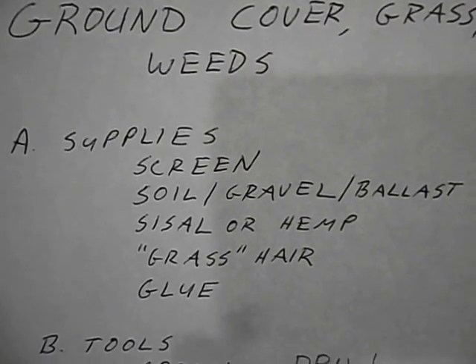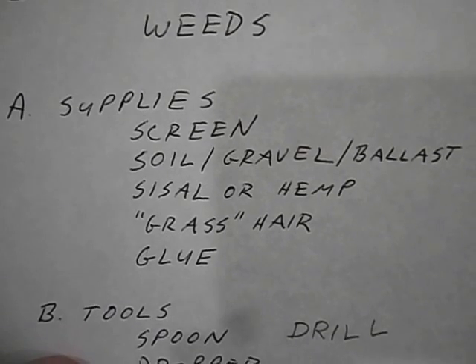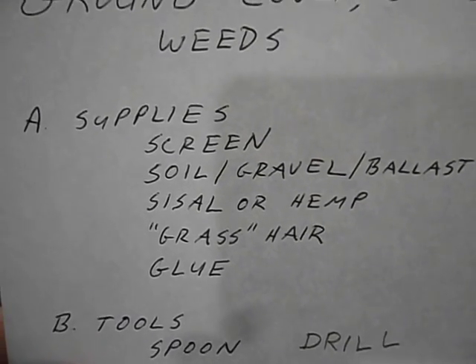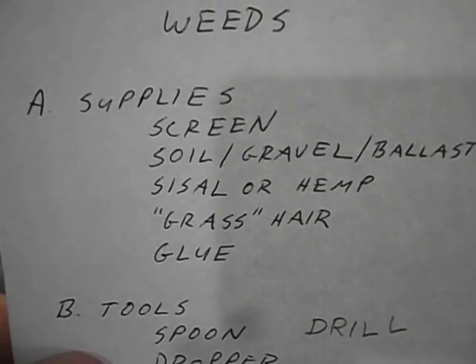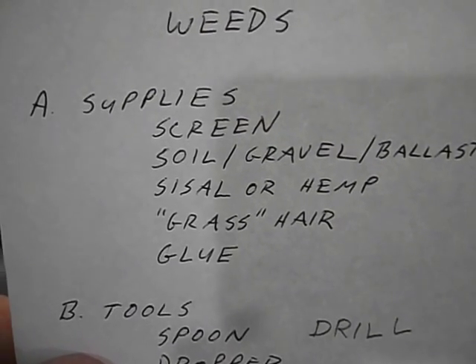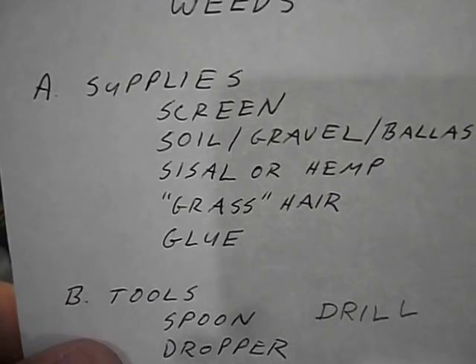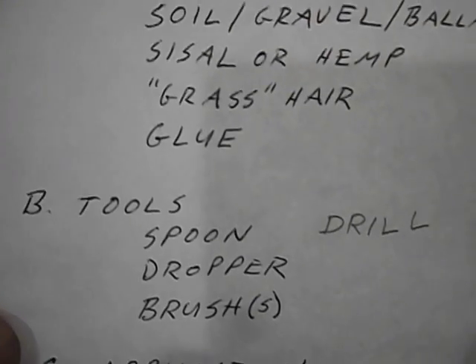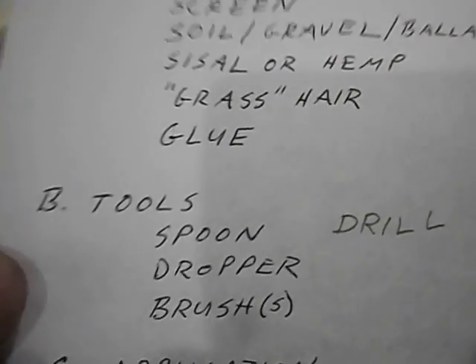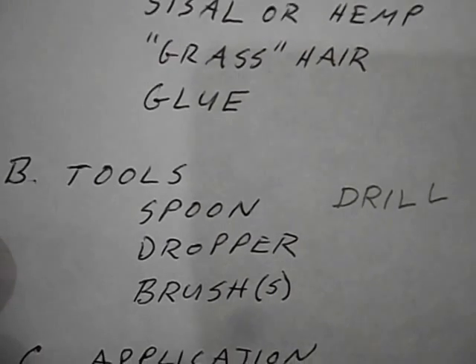The supplies we're going to be using are a screen, some soil I got from the yard and from the driveway, some ballast would be helpful, sisal rope or hemp, hair product that you would buy from a model railroad supplier, and glue. The tools are a spoon, an eyedropper, one or more brushes, and a drill.